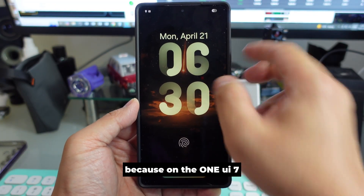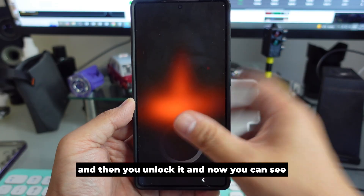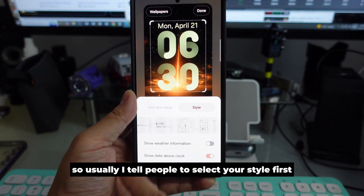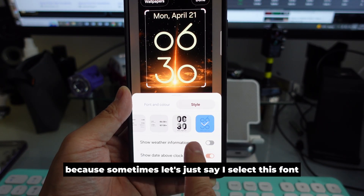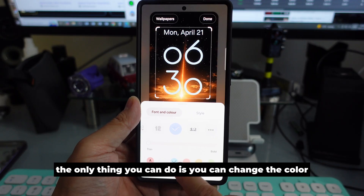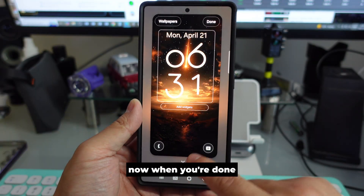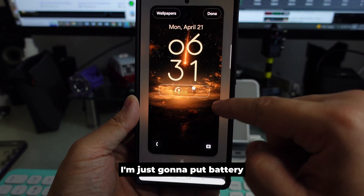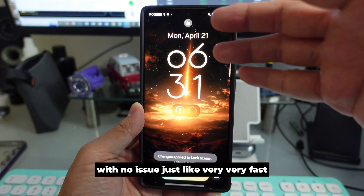On the lock screen you can see the clock is bigger because One UI 7 lets you do that. Just hold the lock screen, unlock it, and you'll see different ways to customize your lock screen style. Select your style first before changing font and color — because some styles preset the font for you and you can only change the color. You can also add widgets like battery, and they appear right there.